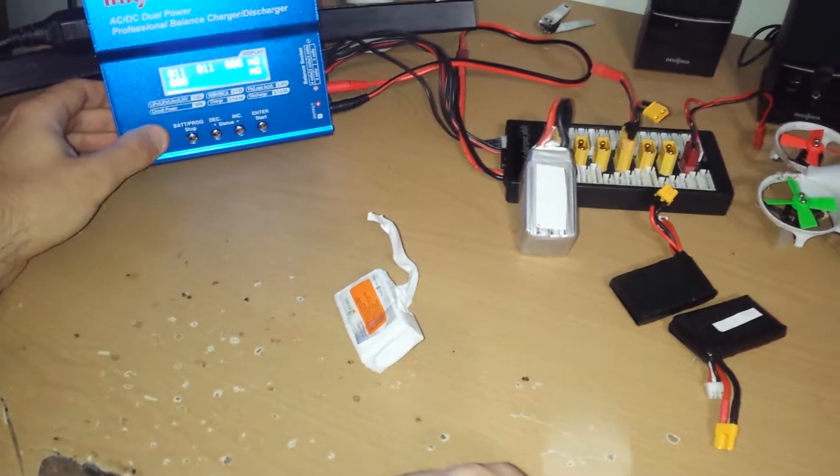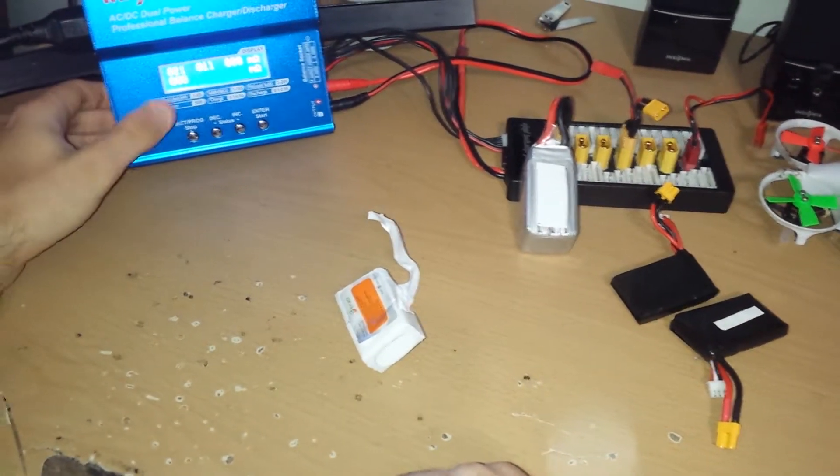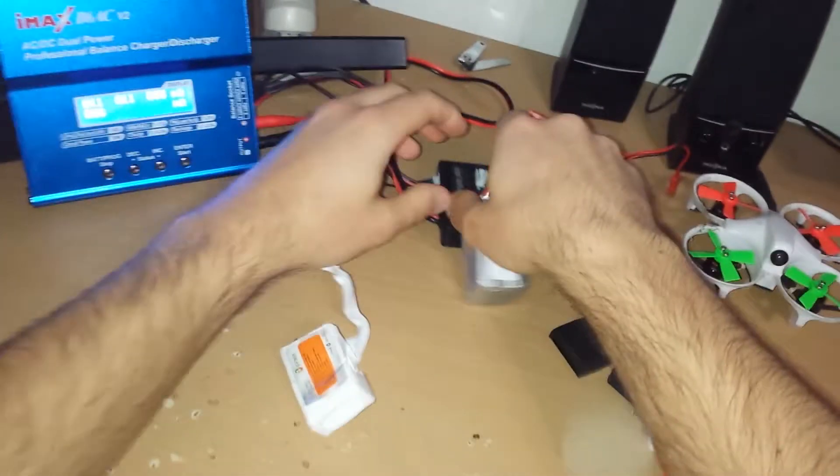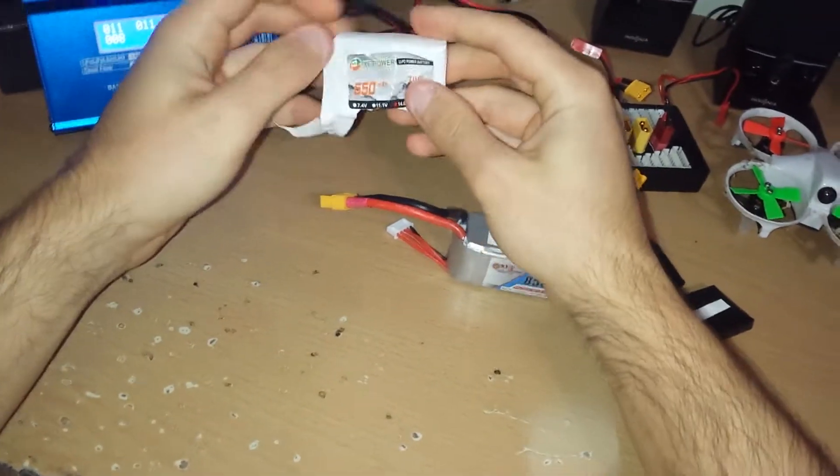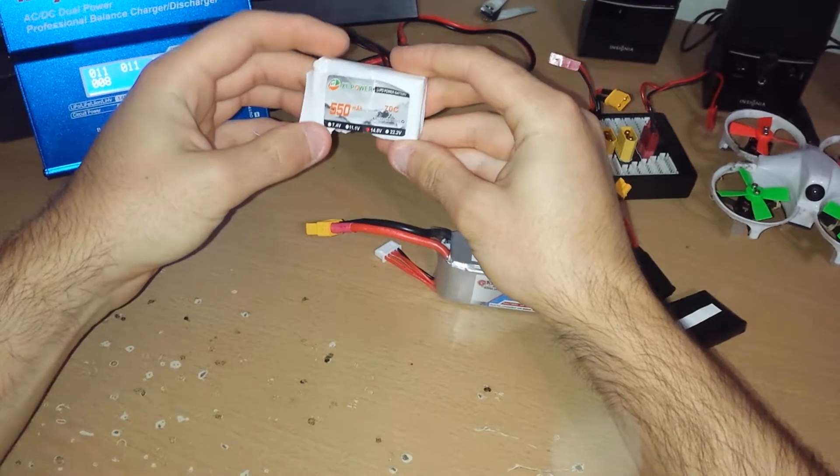Compared to those readings, the XF Power had around 73 and 60-something. So I don't recommend these XF Power batteries.